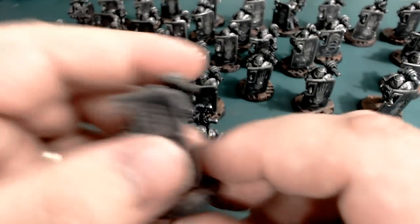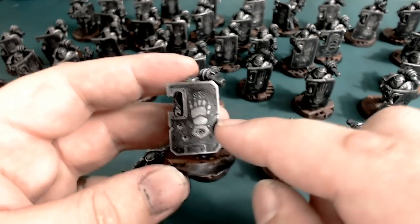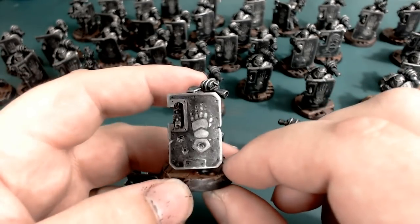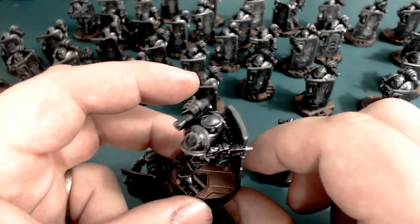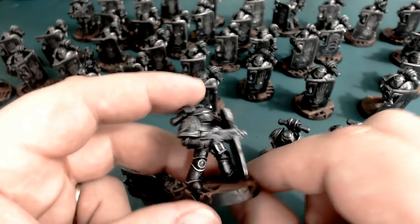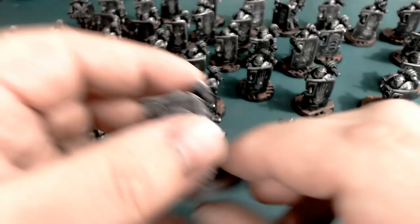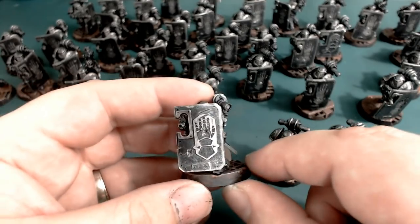I've gone in and done some bullet damage — cut out some chunks and just made them look fairly worn. These are coming up terrible on camera because they're basically dark metallic with a lighter metallic accent. Anyone who's tried to photograph metallics will tell you it's really difficult to get them looking right — they're either too dark or too light, or the light interacts badly with the silvers. These guys just look much better in real life, which is a bit of a shame.